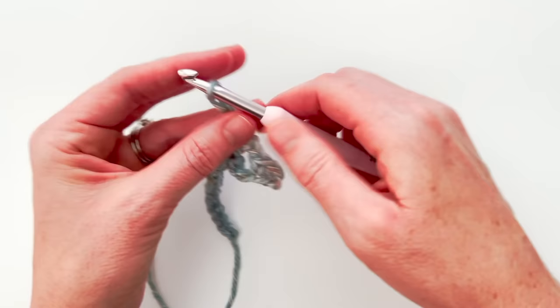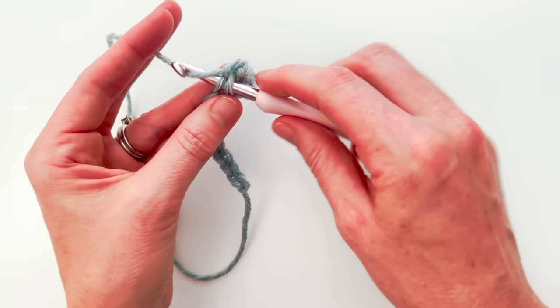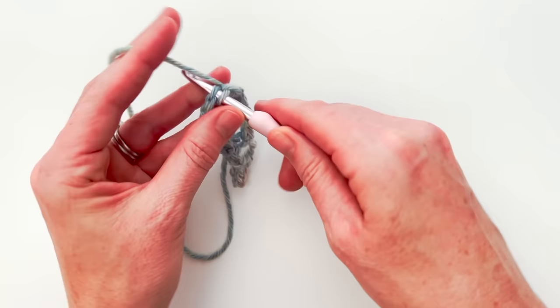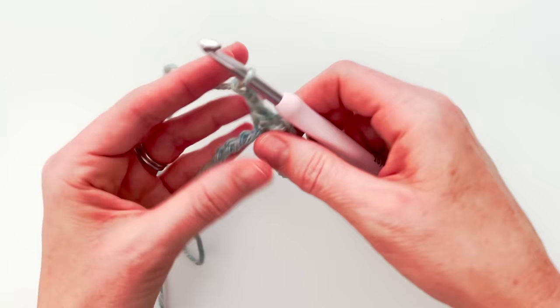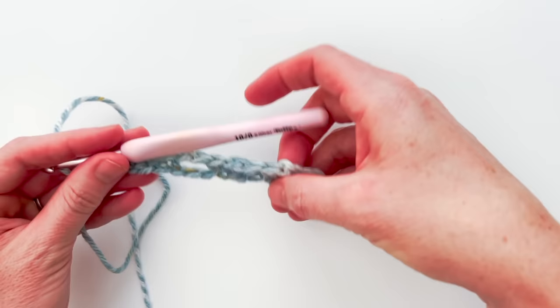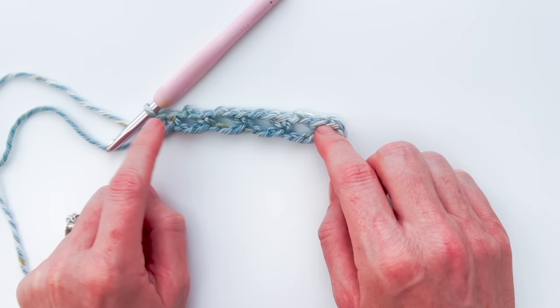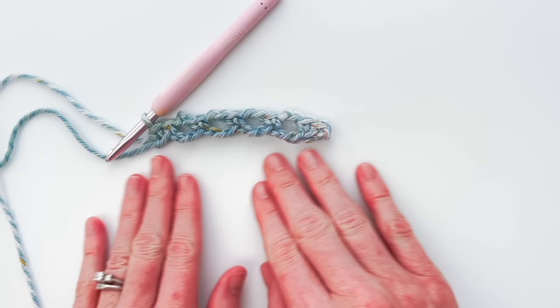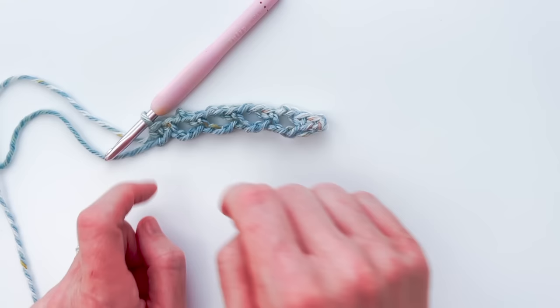Now I'm going to chain two again, skip the next two stitches, and single crochet into the chain after that. I'll continue this pattern — chain two, skip two chains, single crochet into the chain after that — until I'm at the end of my row. I only have one chain left so I will single crochet into that last chain. What you have now does not look very pretty but that's how it should look. You'll have two single crochets on each end and four chain two spaces in the middle if you started with a chain of 16.